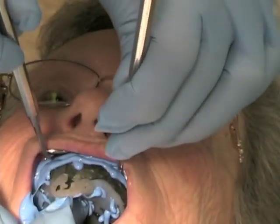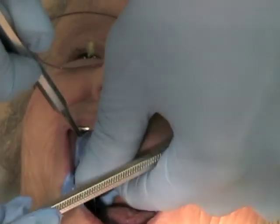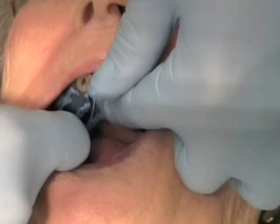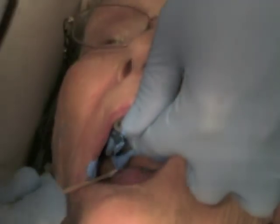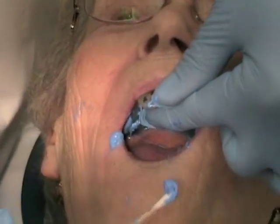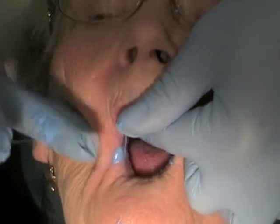Do not remove either mirror until you see a slight excess of impression material come up and over the border of the tray, around the entire periphery and the posterior border of the tray. You should see a slight excess along the entire posterior border. If there is an area without excess, continue to seat the tray until you see such excess.